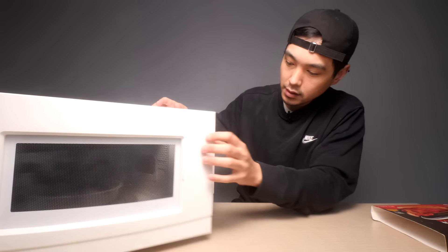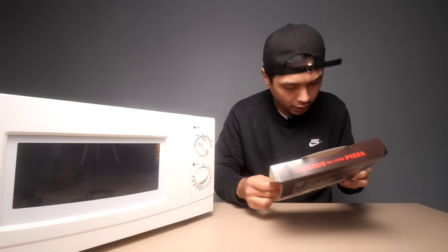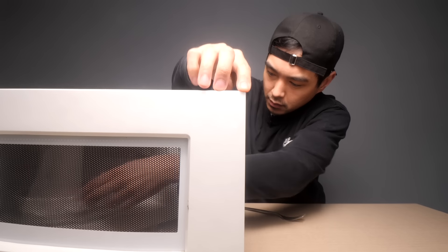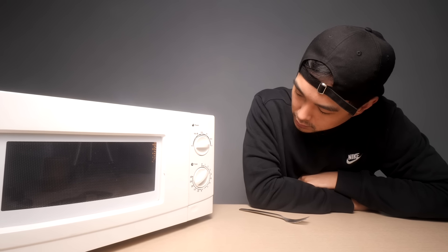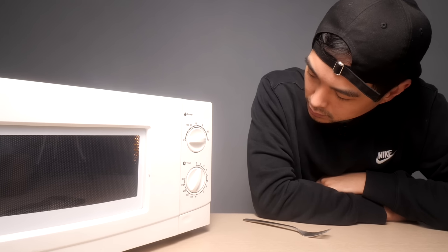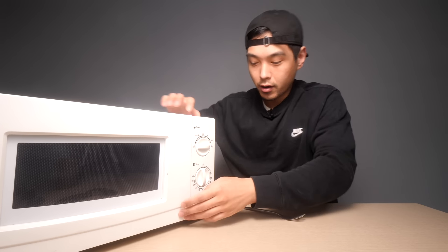So to cook this thing, you put it on the defrost setting for three minutes, then take it out, poke a couple holes in that top cellophane, and put it back in for another three minutes. Pretty quick — I'll catch you when it's done.